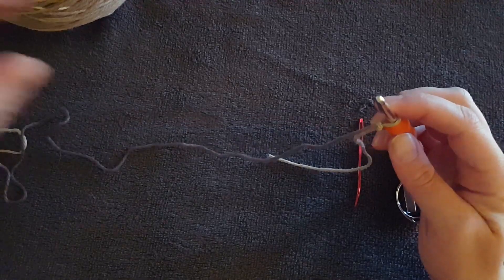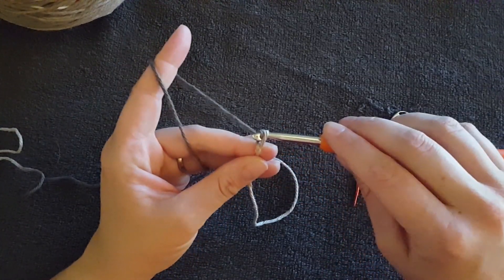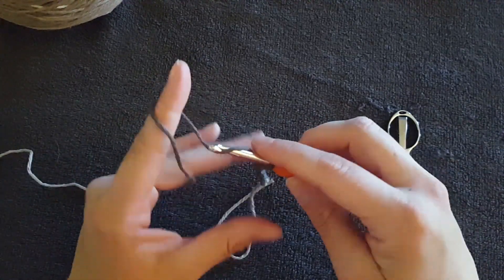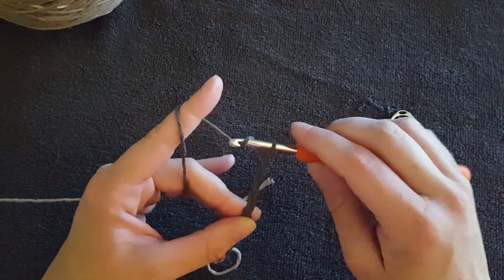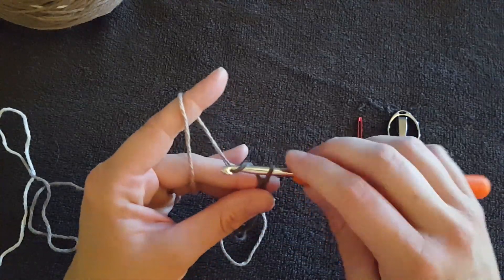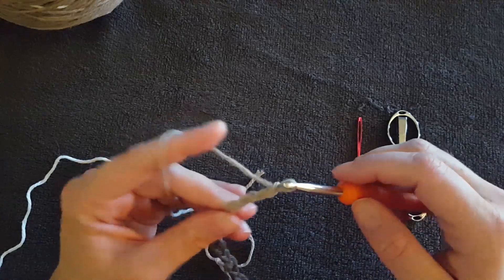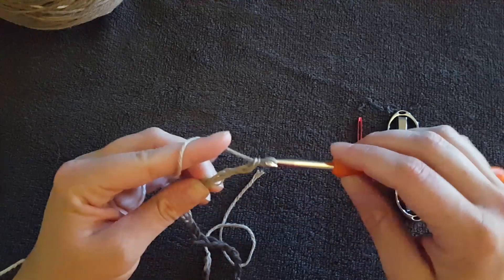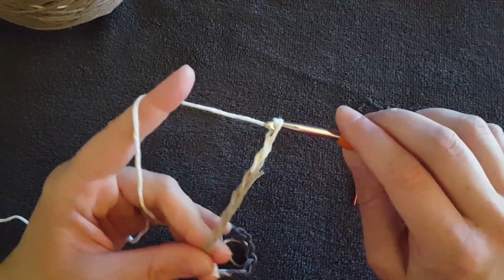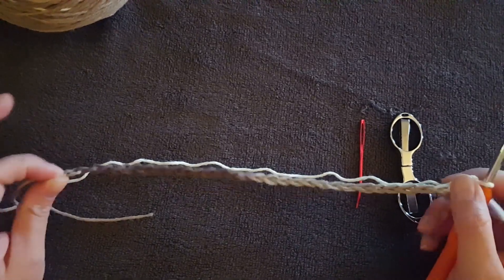Today we are going to be crocheting 30 chains. Remember, it's yarn over the back of the hook, pull through — that's chain one. Continue chaining, counting up to 30. That's about the size of dishcloth I like to use, but you can do any number of chains you want for this project.